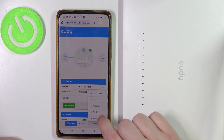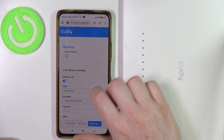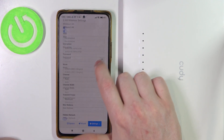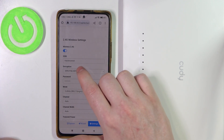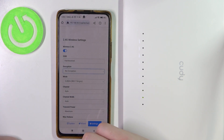Open Settings and enter Wireless. Right here there's an Encryption option next to each of the networks — there are two of them: 2.4G as well as 5G. Click on the Encryption dropdown and select No Encryption. This should remove any password.